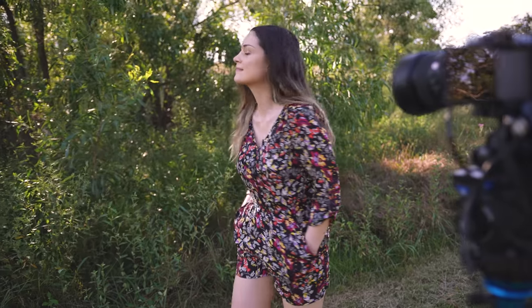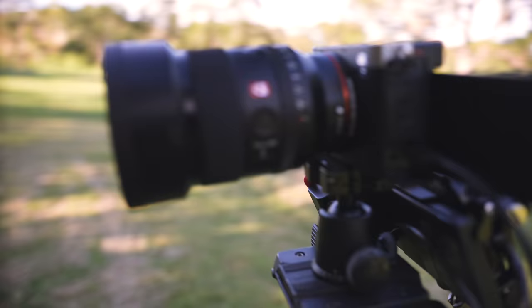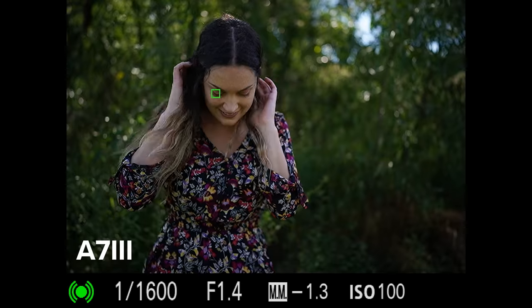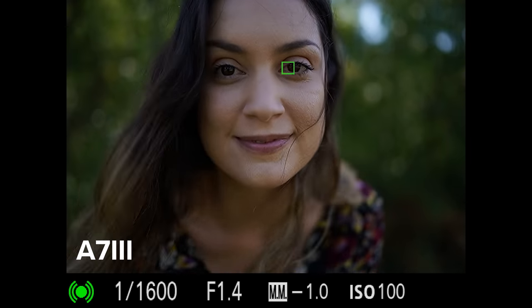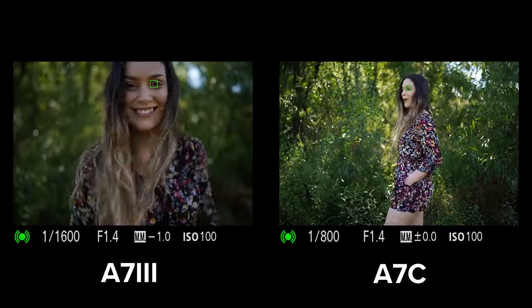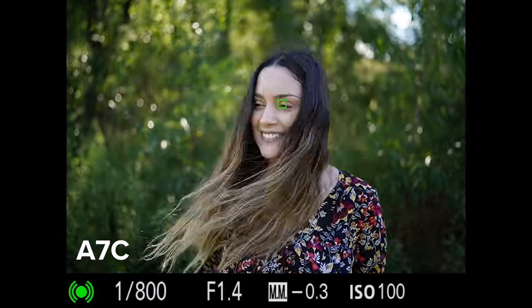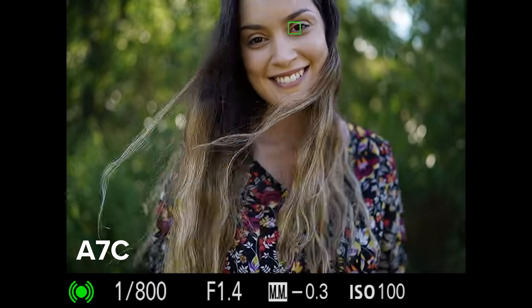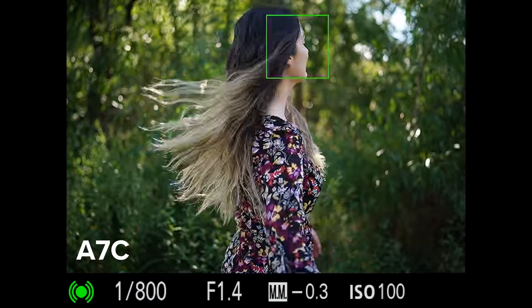One of the reasons this lens is so exciting is that the 35mm is my favourite and most used focal length. Since I shoot Sony a lot, my go-to 35mm was the Zeiss 35mm f1.4, which is becoming a little bit of an old lens now. While I still think it's a beautiful lens, I'm really excited for the updated G Master version and I can't wait to see what it can do.